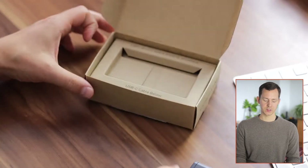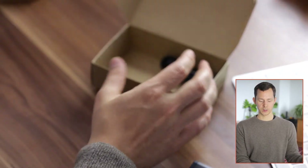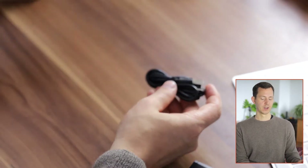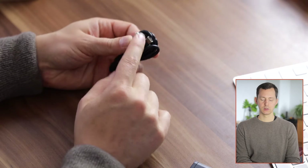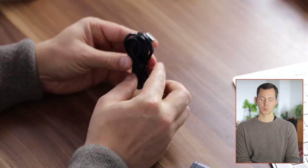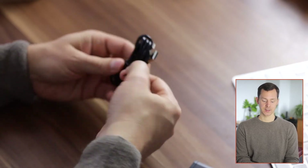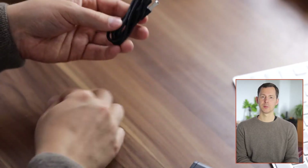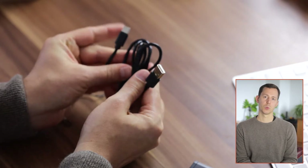Now let's take this further apart to see what else we have in the box. We have a bit of cardboard and then we have the charging cable. You do get a USB-A to USB-C charging cable in the box, which is really helpful. However, as I've mentioned, you can use just about any charging cable to charge your Luxie MX1.